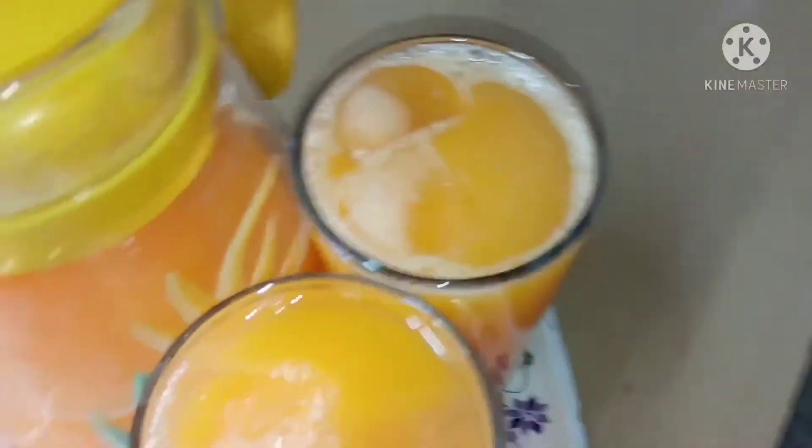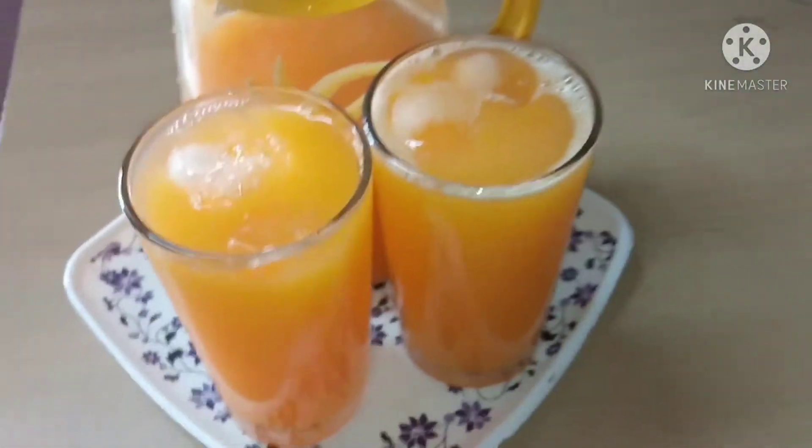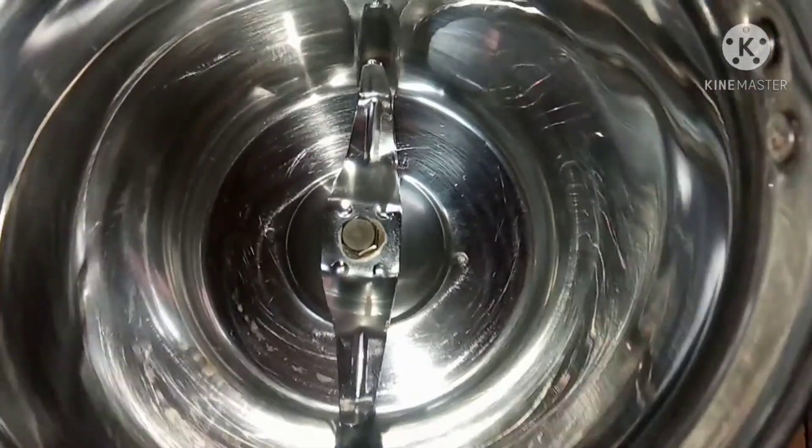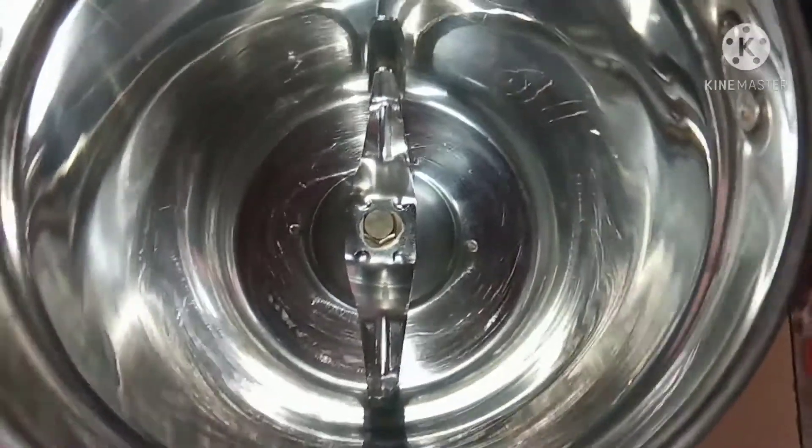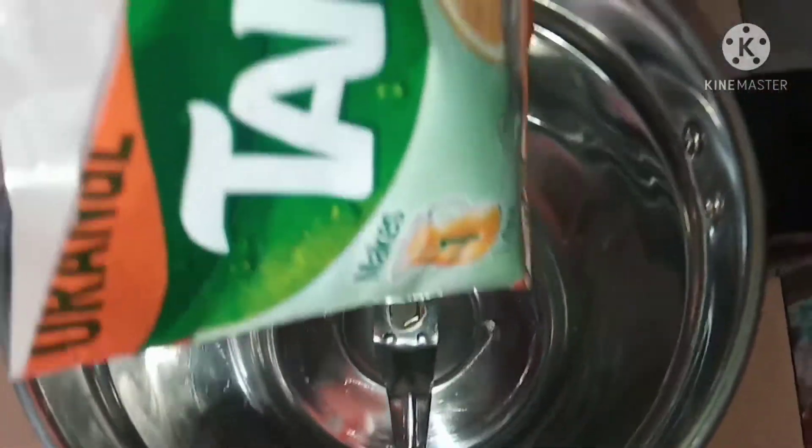Hi friends. I am going to add a juice in a tank. I am going to add a jar in orange flavor. I will mix it in a jar with an orange flavor and mix it with Tang, and mix it in a jar with 1 liter.